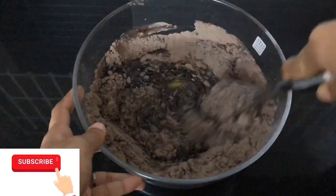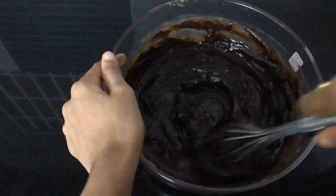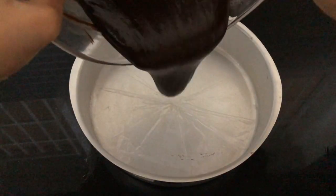This recipe is called Cake Radio. This recipe is called Cake — it's a chocolate cake.